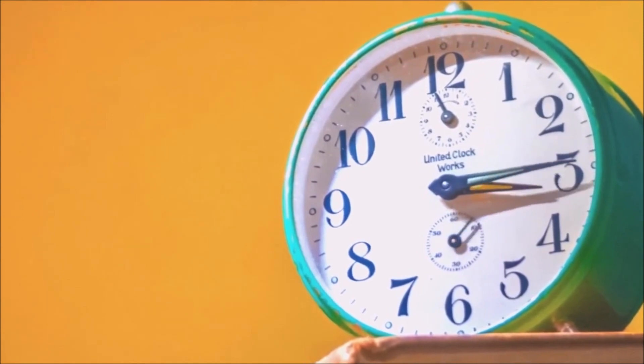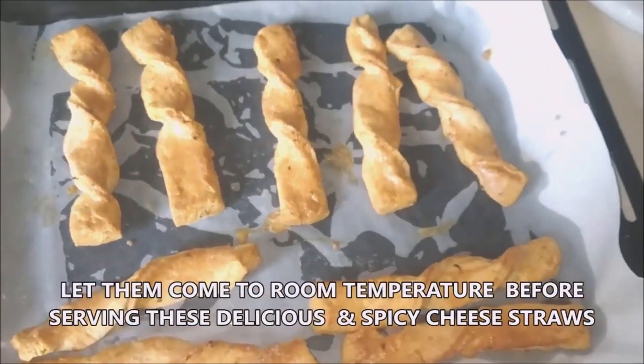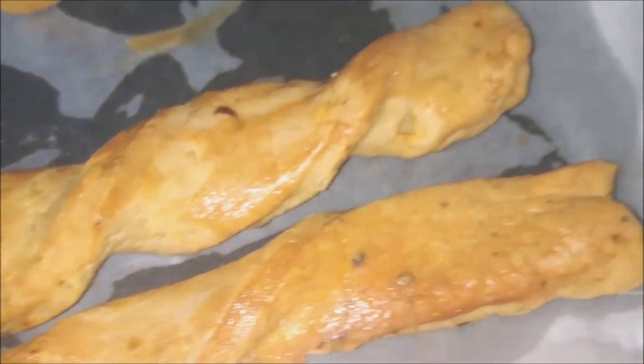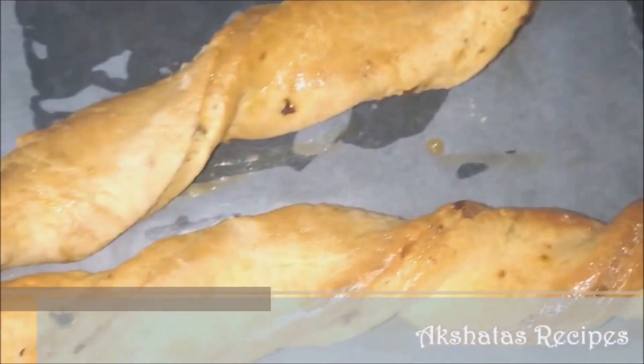After baking, let the cheese straws come down to room temperature before you lift them up from the tray, because they might crumble and break if handled while hot. Just let them completely cool down.